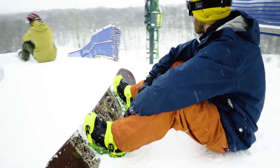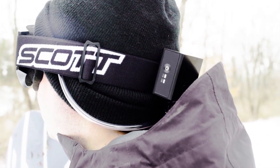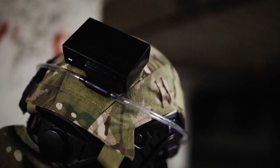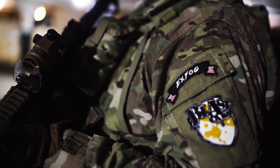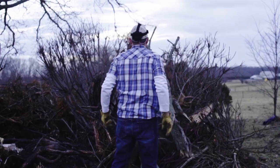We wanted something that was really versatile, that could move very rapidly from either headwear to no headwear to different headwear. It's a fully self-contained unit. It's made out of Lexan Polycarbonate, so it's designed to take a beating — it's the same stuff they use in bulletproof glass.